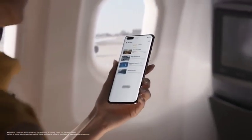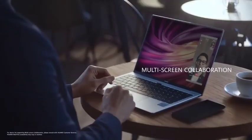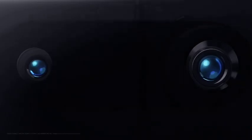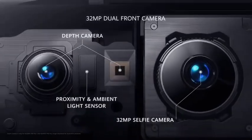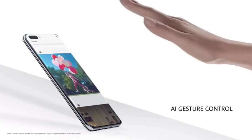Download everything you need before you take off. With just a touch, your phone and laptop become one. The new front camera system has a 32 megapixel selfie camera, and it also has depth sensing which powers the AI gesture control.